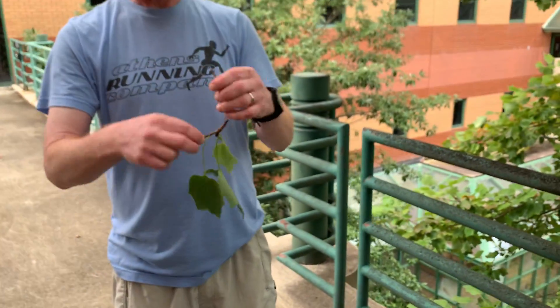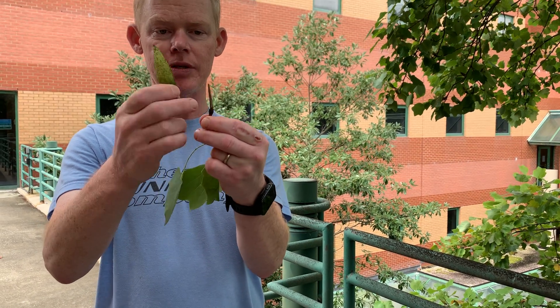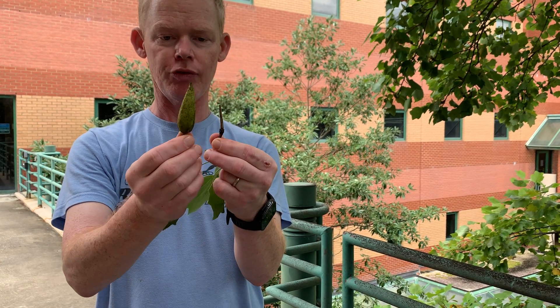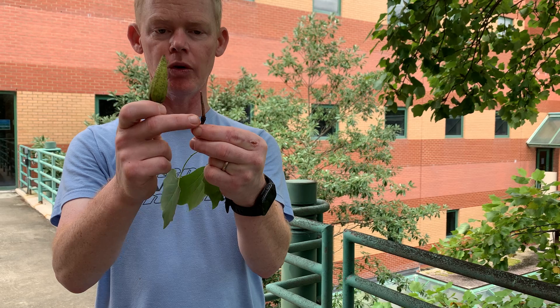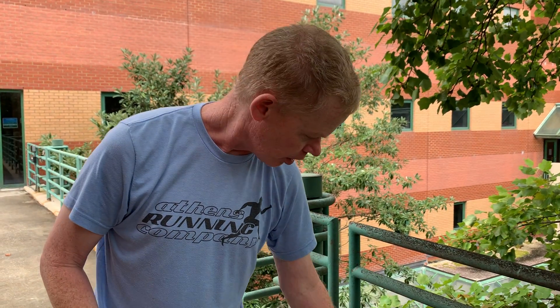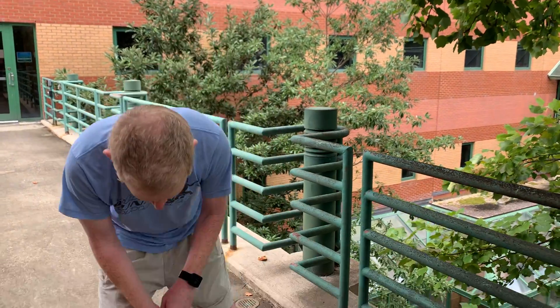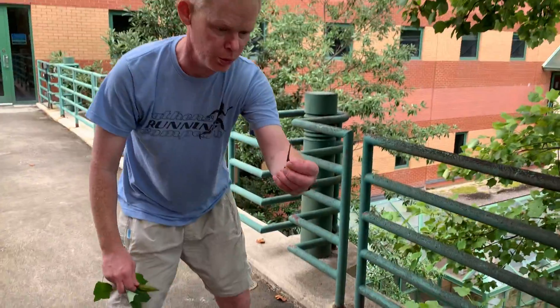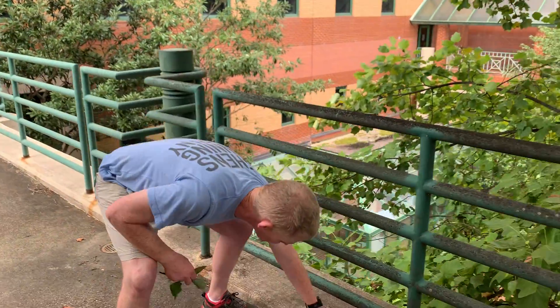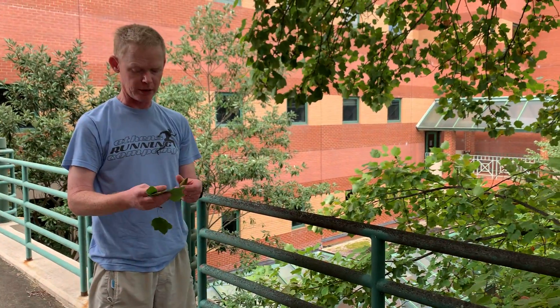After all these samaras fall off, what's left is the central stalk of the fruit. You can find these on the ground all around tulip poplar right now. Up here on this bridge, those old fruit spikes are scattered all over the bridge surface. So that's another good identification clue you can find on the ground.